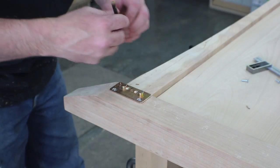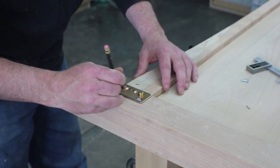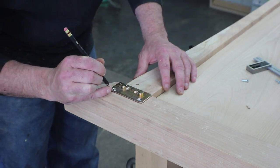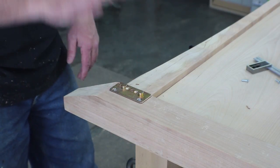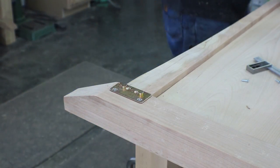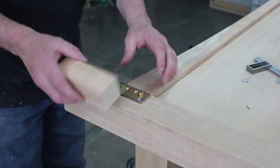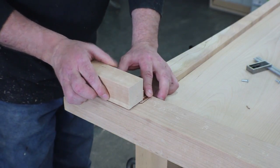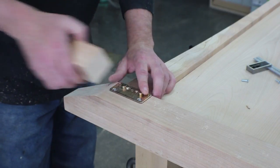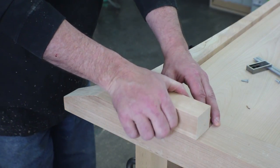I want to mark the outline of this whole thing and we'll get out the trim router and recess that in so it fits flush. I made a little template of one. Now obviously this is set up for the other side, but you can see we have that gap right there. So if we recess this in, then this leg will fit flush up there just like it's supposed to.